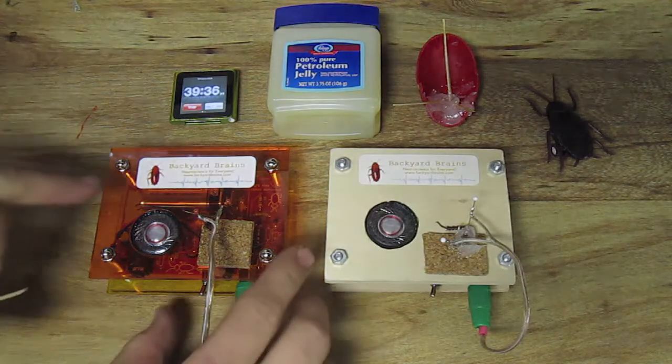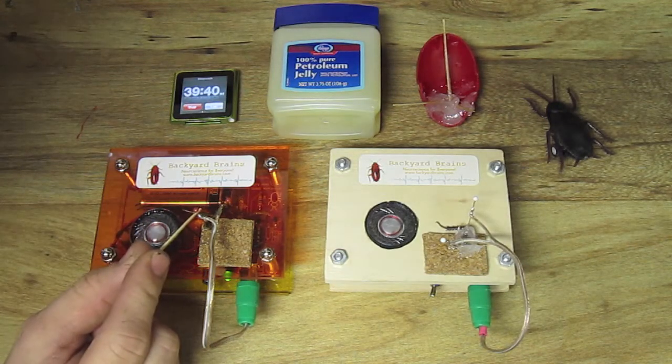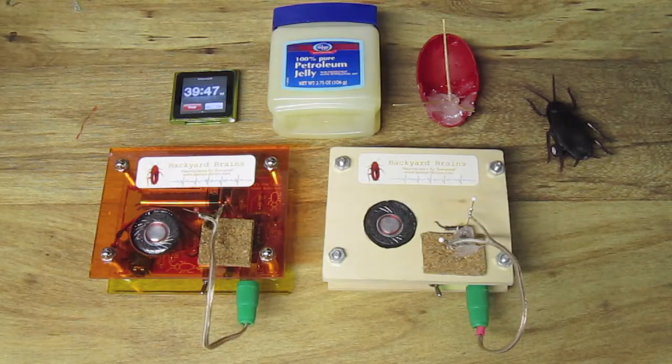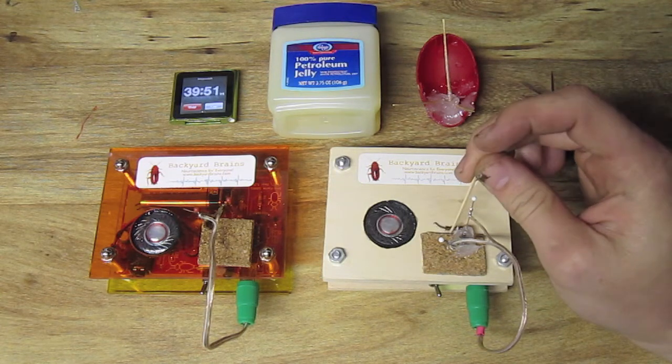Coming back from lunch break, you can hear the control leg producing spikes, but what about the experimental? The spikes are gone.